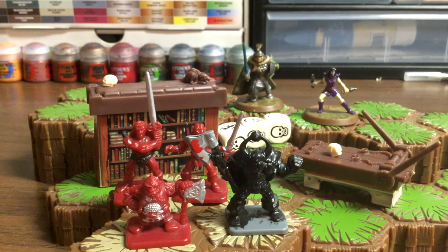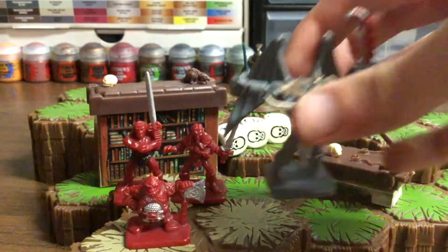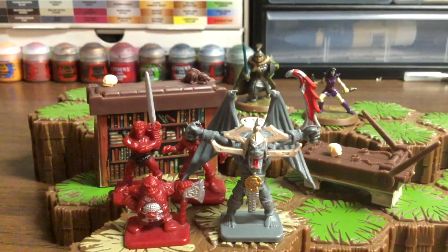I feel bad though, because I broke the whip off the gargoyle, so when I repaint these I'm gonna have to make a new whip from scratch — either with hot glue or that little wire that I make my barbed wire out of.